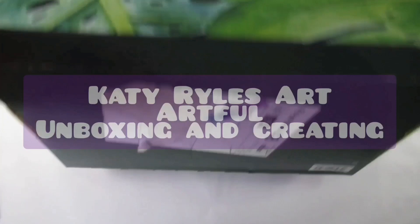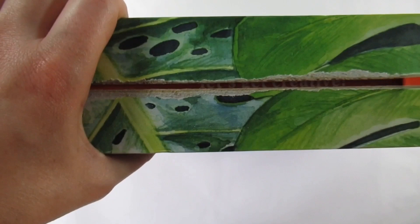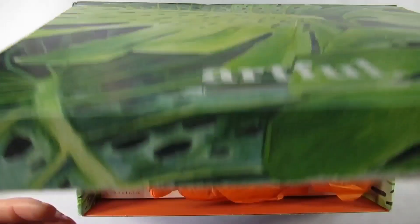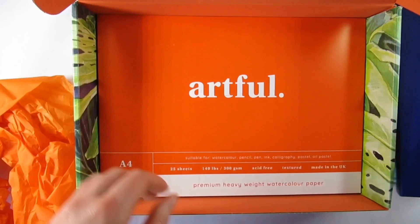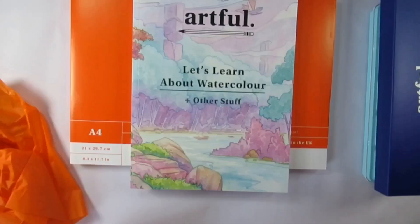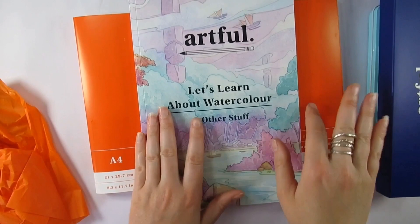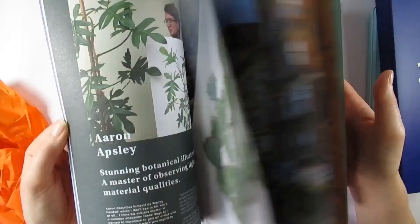Hello everyone and welcome to my channel, I'm Katie and today we are unboxing and creating with the June Artful box. Before we get into that, if you haven't already make sure you've hit that subscribe button and have those notifications turned on. My house move is happening within the next couple of weeks so my schedule is going to be all over the show, and when I get back to normal I want to make sure you guys don't miss out on a single thing. With that being said, let's talk about the box.